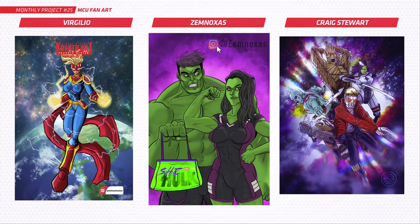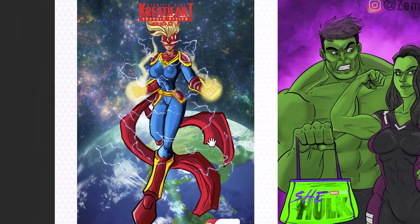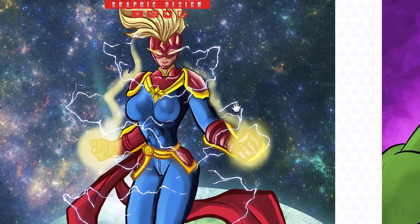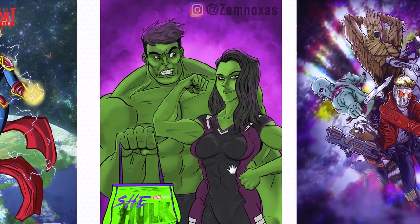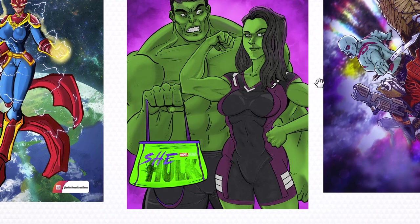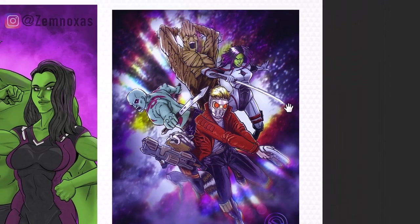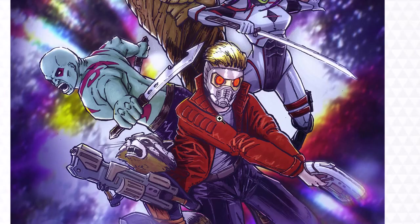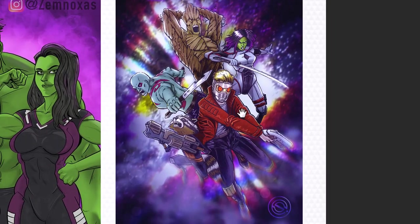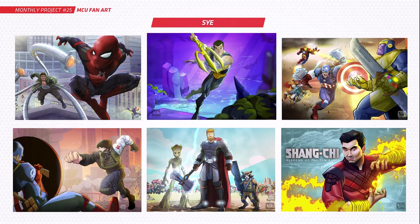Next up we've got Virgilio, Xemnoxus (sorry if I've said that wrong), and Craig. Virgilio, your Captain Marvel is looking very powerful — love that energy coming off her. We've also got She-Hulk hanging out with her cousin Hulk, nice work on that, they look really cool. Craig, you've done a whole scene of Guardians of the Galaxy — really cool action, nice setup with all the characters spread out, I love the placement.